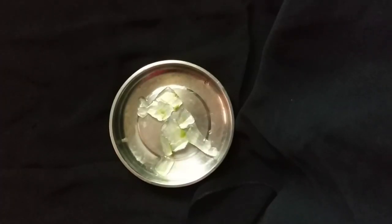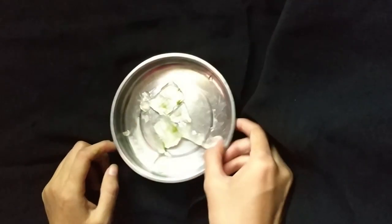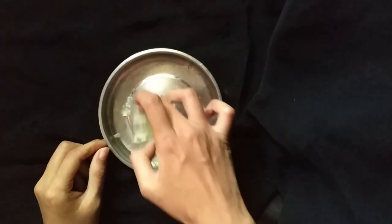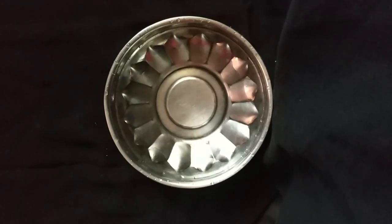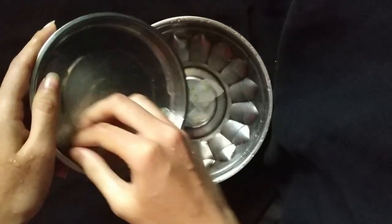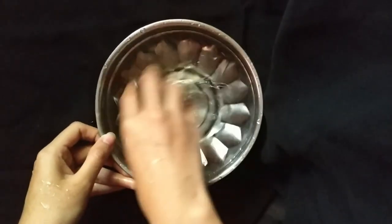Hi friends. I am going to do this video with aloe vera juice. I am going to add a little bit of aloe vera gel.